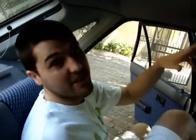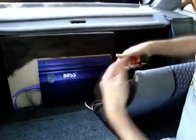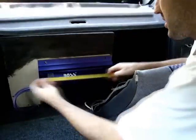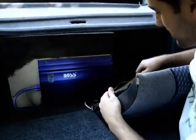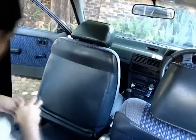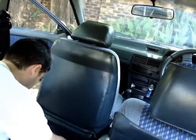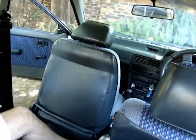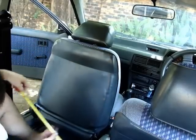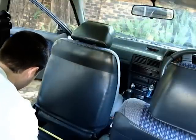First thing we need to do is measure. It is 35 centimeters wide and 28 centimeters deep. I want to measure between the actual seat runners so they don't scrape — about 36 centimeters, so that should fit.